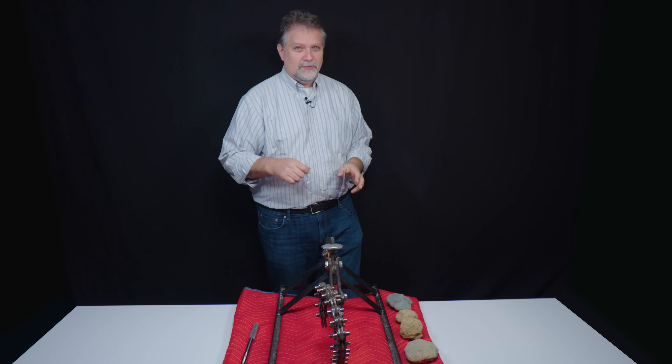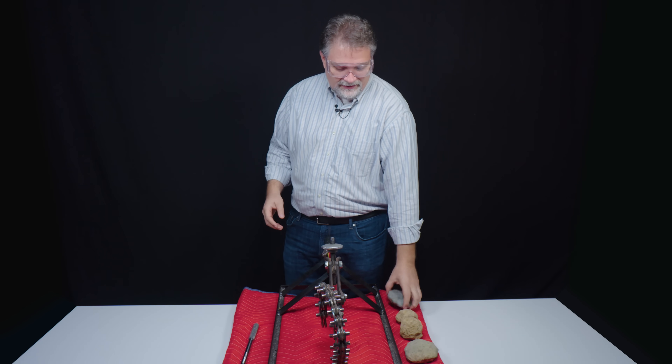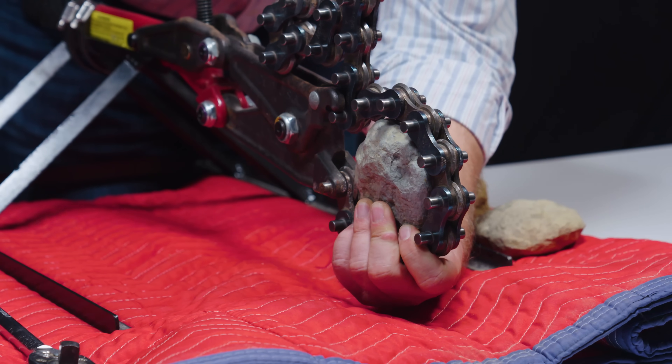First thing you're gonna do when you're breaking rocks, make sure you're wearing your safety glasses. Very, very important. I want to start with the one that I believe is the more solid one because I can't hear anything rattling. And then I'm gonna open progressively larger pockets, hopefully, and see what we get.